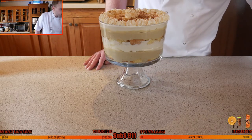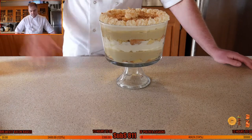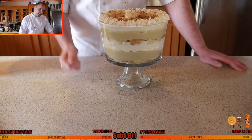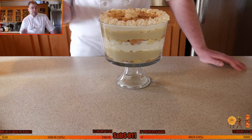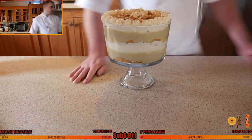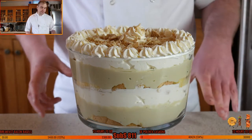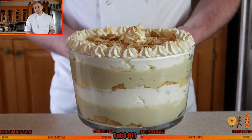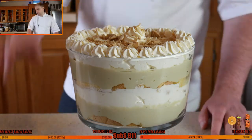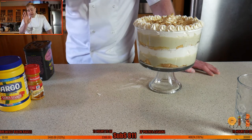Chantilly cream: 960 ml or four cups of double cream or heavy whipping cream, 12 tablespoons of icing sugar, two teaspoons of vanilla extract — whip until thick. Layer everything up using a piping bag if you want a fancy garnish. Top with half a graham cracker and about a tablespoon of flaked almonds. One thing I forgot: two bananas cut down, coated in granulated sugar and blowtorched or broiled to caramelize — those go in between the layers. Have a lovely weekend, stay safe, and I'll see you on Monday!